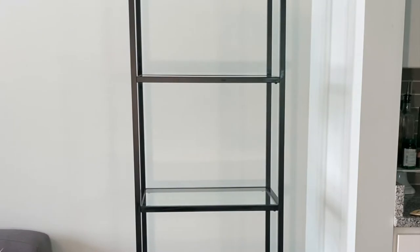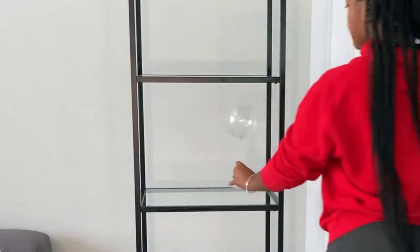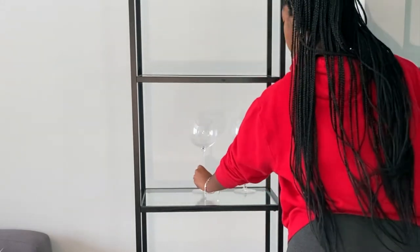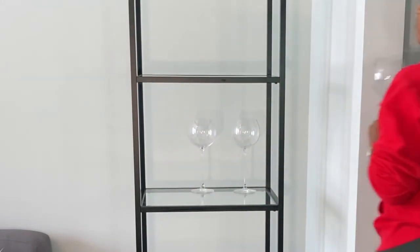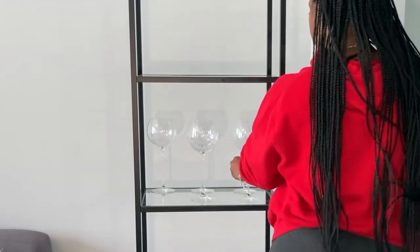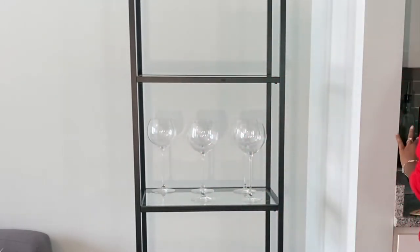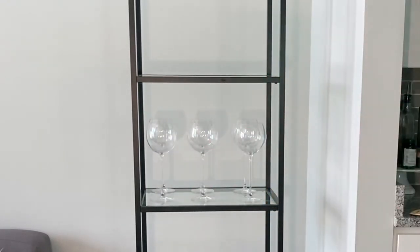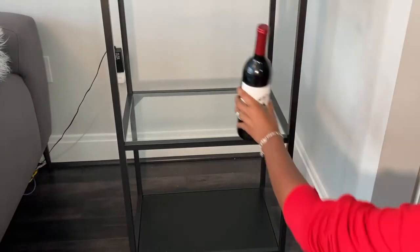I'm gonna start in the middle because I know I want my wine glasses here. These wine glasses are from Crate and Barrel — I am a Crate and Barrel stan. I love these wine glasses; I call them the Olivia Pope glasses. I first saw them watching Scandal and I was like, oh I have to have these.